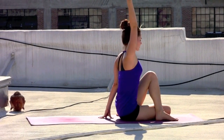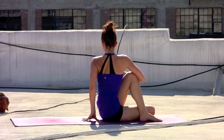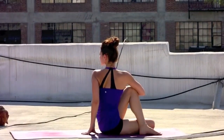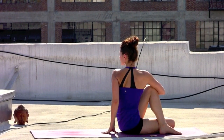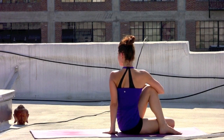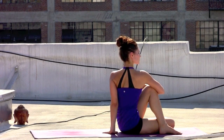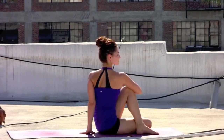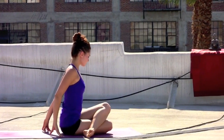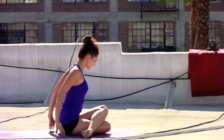Inhale, sweep the right arm up. Exhale, twist — right elbow hooking the left knee as the left shoulder rolls down the back and away from the ear. Gazing over the left shoulder. Allow the inhales to pick the chest up and allow the exhales to take you just a little bit deeper. On the inhale, shifting the gaze forward to the front of the room. Exhale, releasing the right elbow. Stacking the left knee on top of the right knee — allow the sit bones to ground down into the mat.